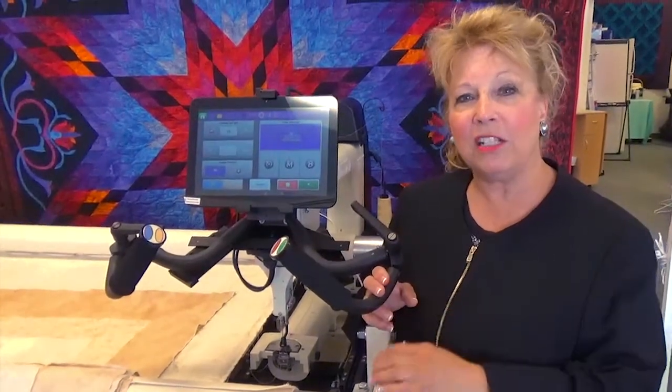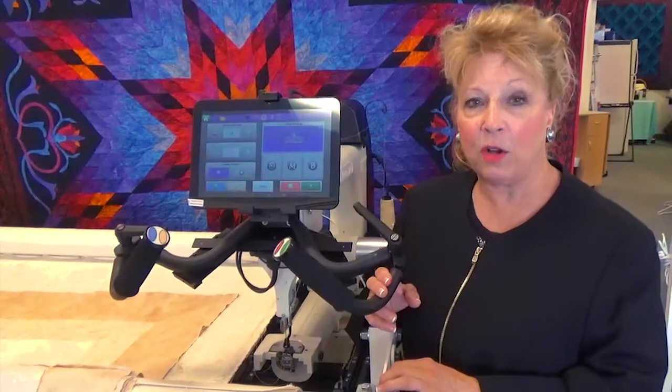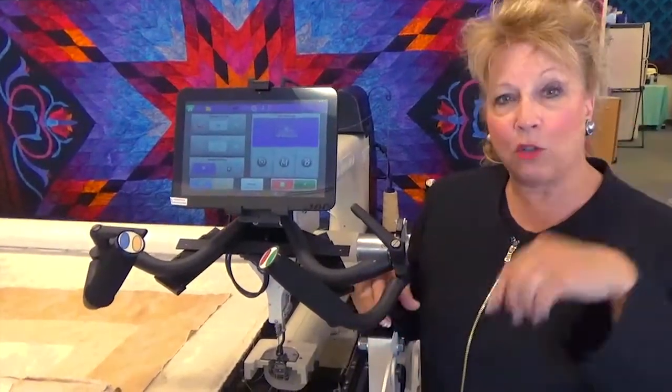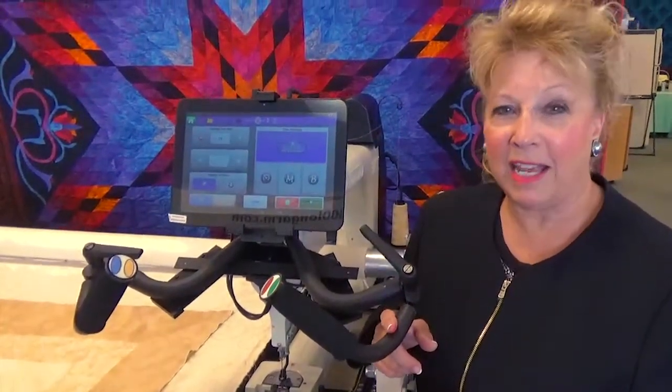The medium gauge steel is less money than the heavy gauge. It does not come with hydraulics, but the legs are adjustable because they're sleeved — you drop the leg down and put the pin through to adjust the height. So my favorites are the steel frames. If you can swing getting steel, that's the best.